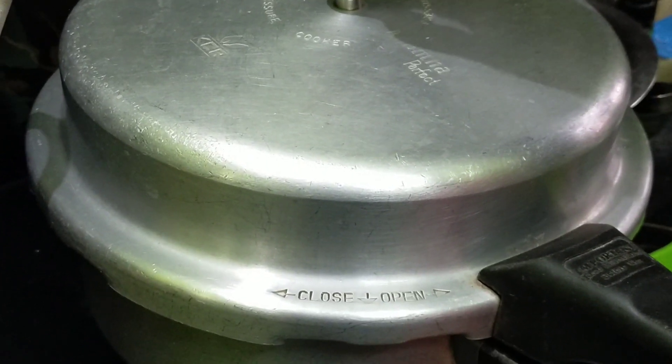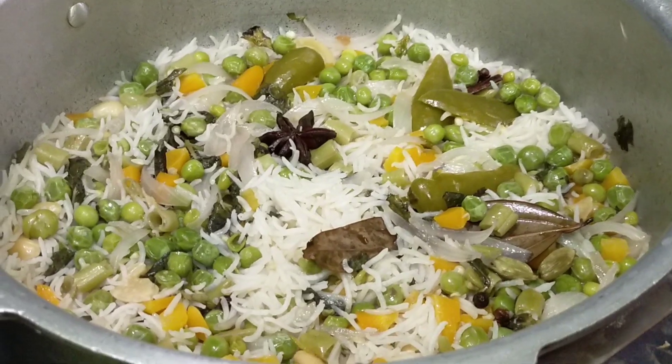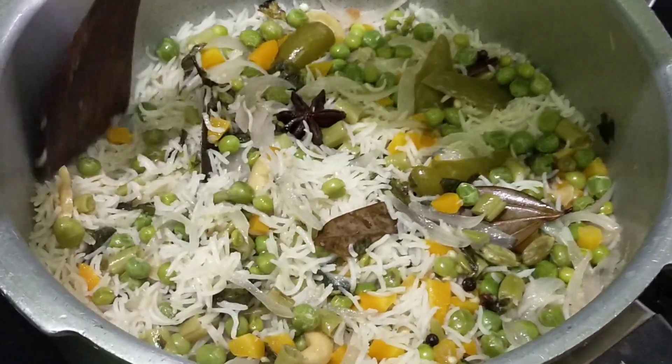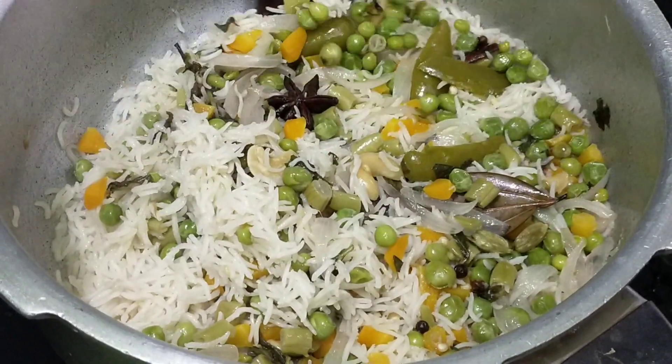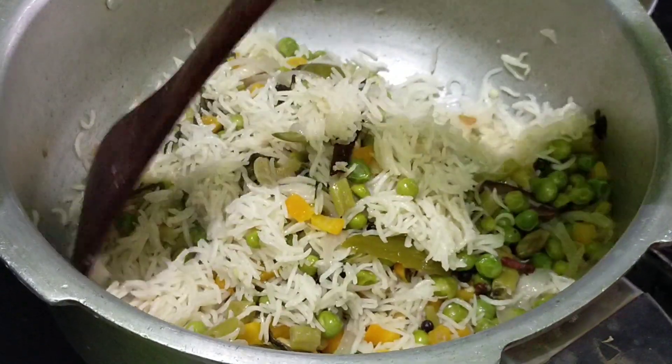Add the rice and add a little color to the rice. This is the dish — make your dish.